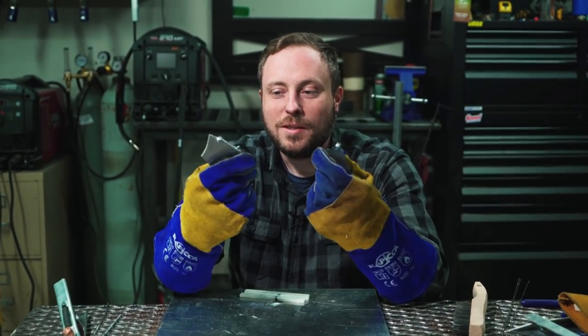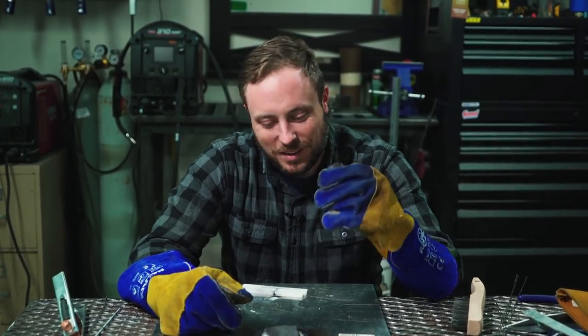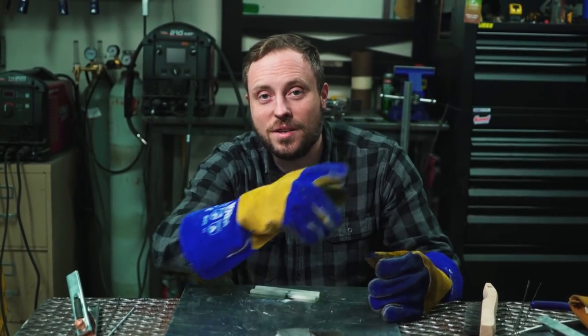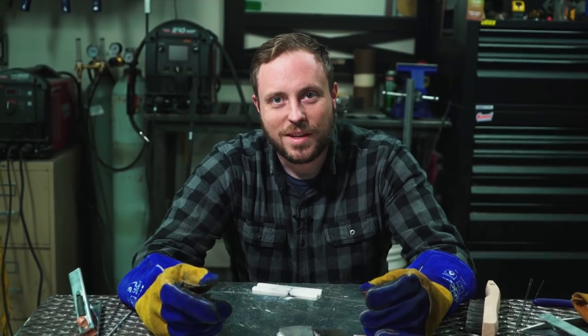Moment of truth. Yep — it fell apart when I went to adjust my fingers. Thanks for watching me fail at welding. If you want to see what happens in this project next week when I finally get the sword together, make sure you subscribe with notifications turned on. Thanks for watching — I'll see you next time.